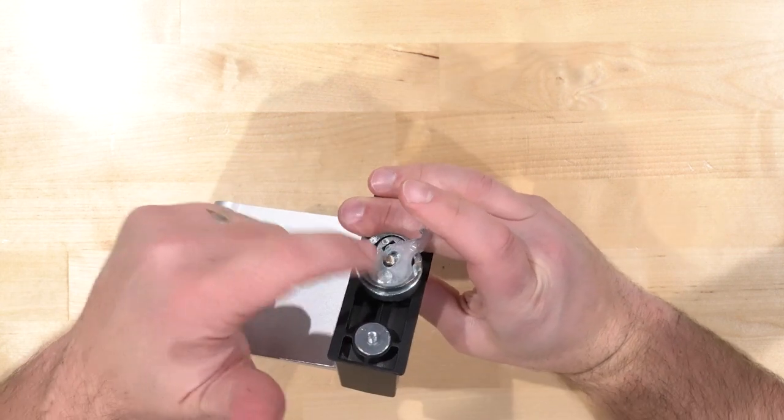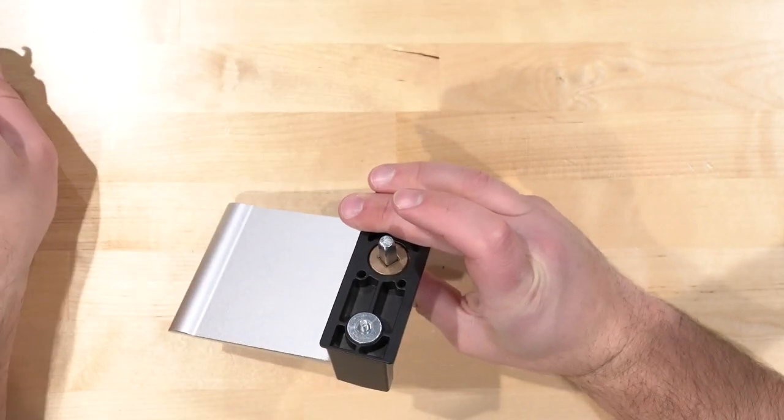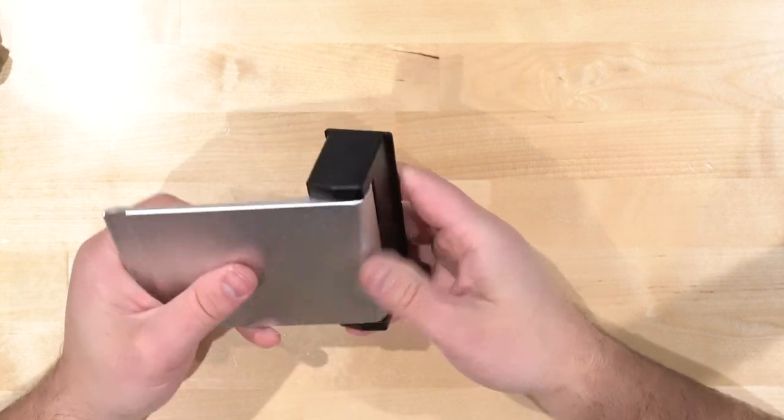A lot of people think the direction actually comes from the cam on the back, but that's not true — these cams are universal. We're going to set that off to the side for now.